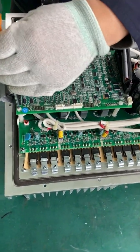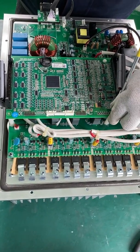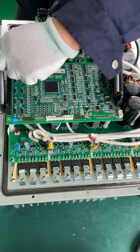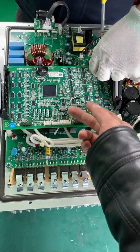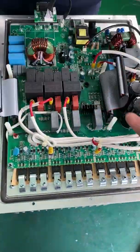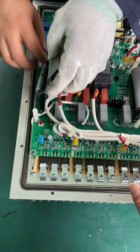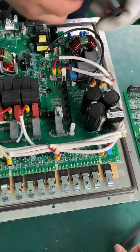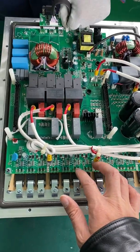There are four screws on the control board — the first one, the second one, the third one. Now we can take out the control board. Here is the main PCB. Here is the communication cable, and here is the main PCB.